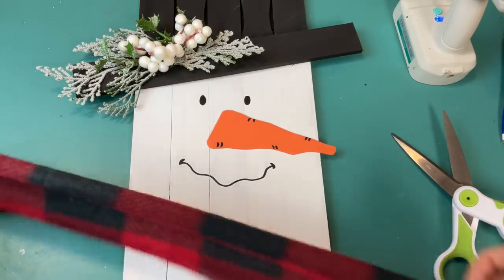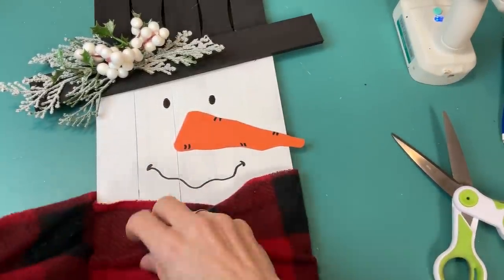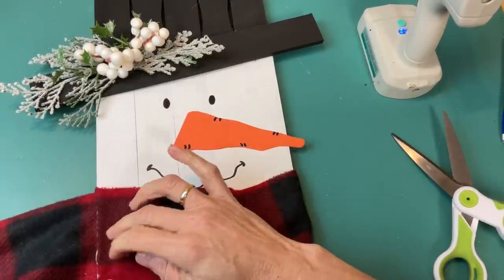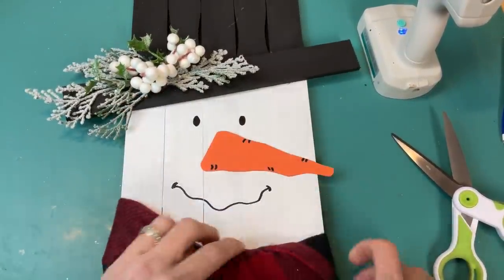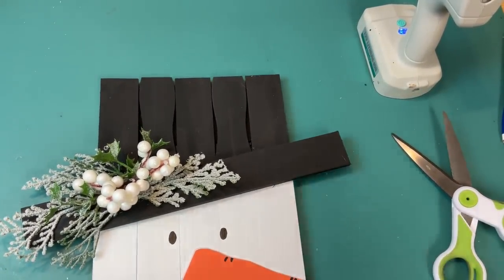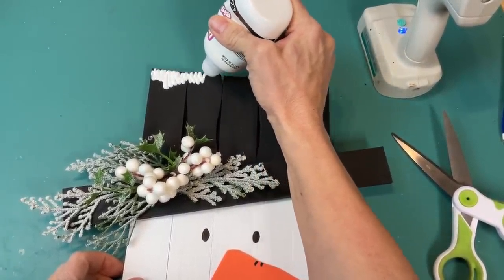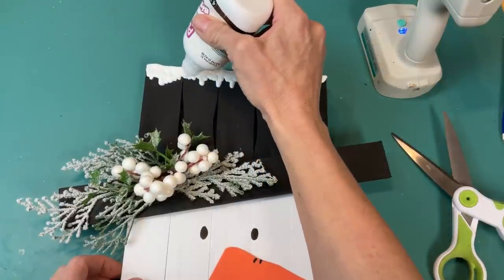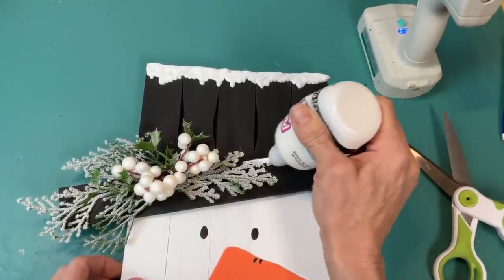Of course my snowman needed a scarf, so I used a piece of the red and black buffalo check fleece scarf from Dollar Tree — figuring out how long I need it, gluing one edge to the left side of my snowman, wrapping it around once and tying it in a loose knot. You could probably get four snowman size scarves from one full size scarf. Then I wanted to take my puffy paint again because my snowman's hat was just too clean — so making drips of different lengths, I'm going to add some snow to the top of his hat and smooth it out with the tip, then do the same thing along the brim of the hat as well.